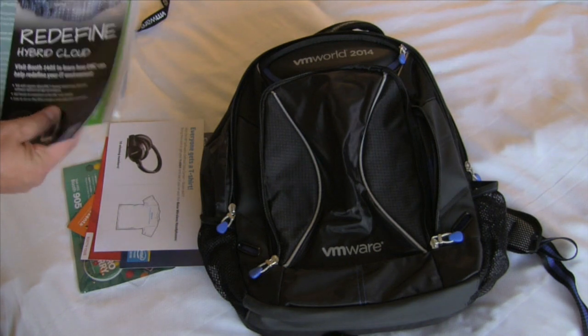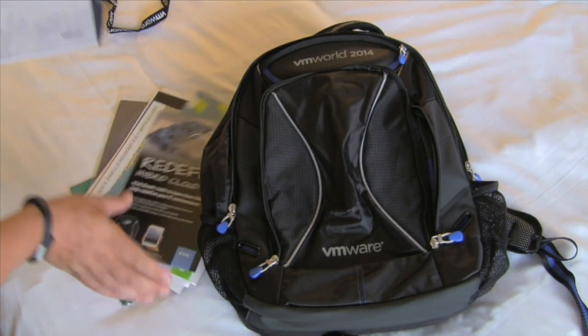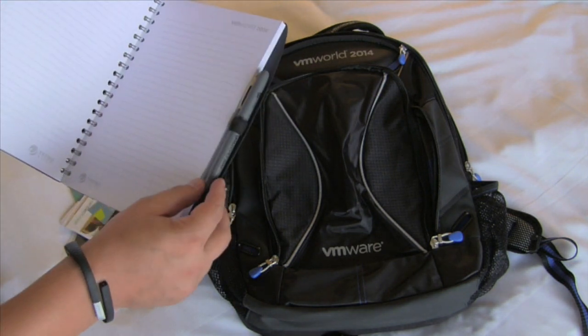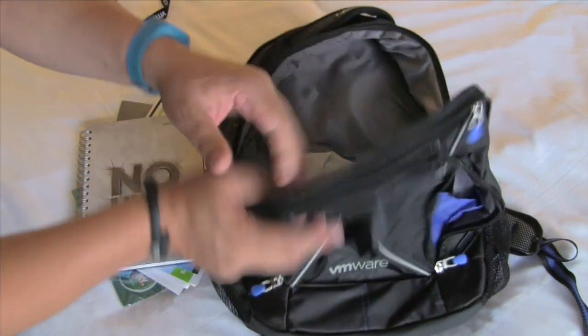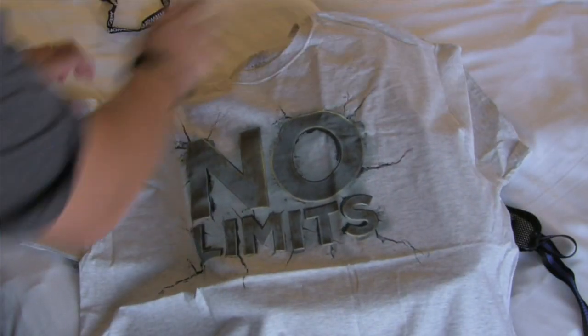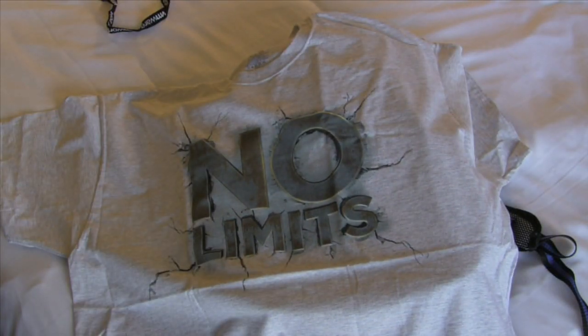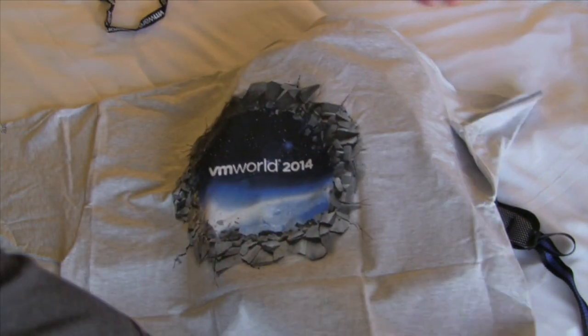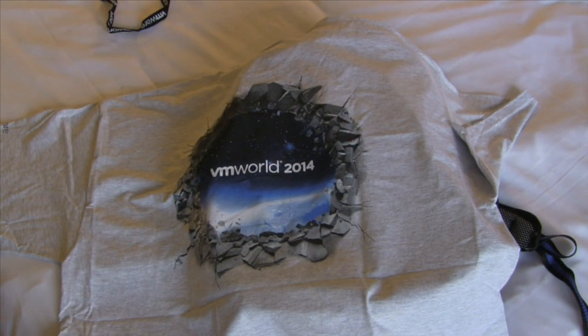At the end of this pack we have a No Limits notebook with pen. And the yearly t-shirt — it's a light gray this year; last year's we had dark gray and black. On the backside is the wormhole design.